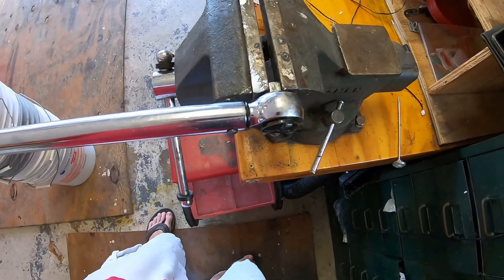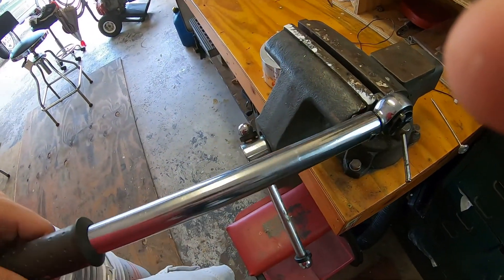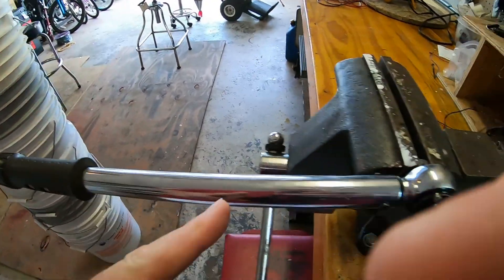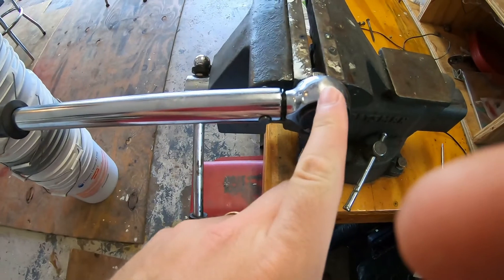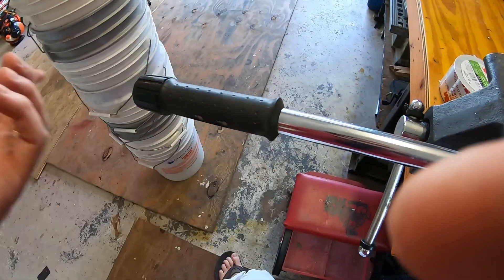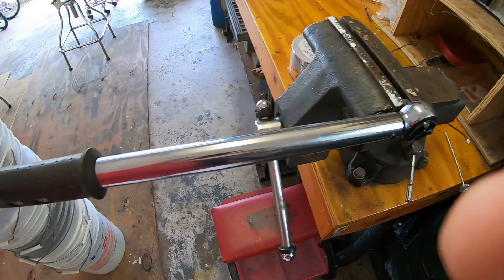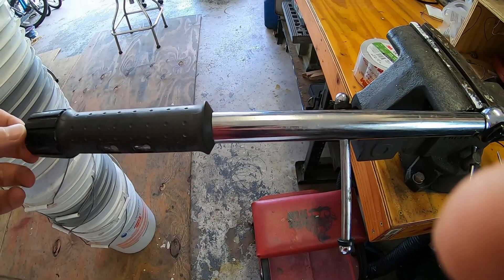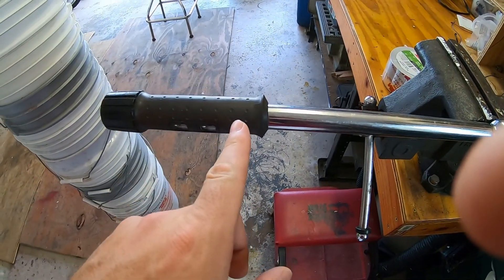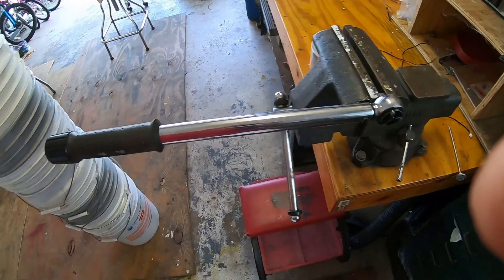You can also calibrate these things another way if you don't have another torque wrench. What you do is clamp the torque wrench in a vise, then measure out one foot from the drive, and hang something of a known weight from that one-foot mark. Torque is force times distance — so if it's one foot and you hang 12 pounds, that's 12 foot-pounds, and it should click when set to 12.